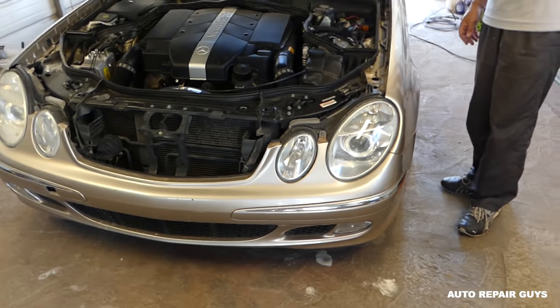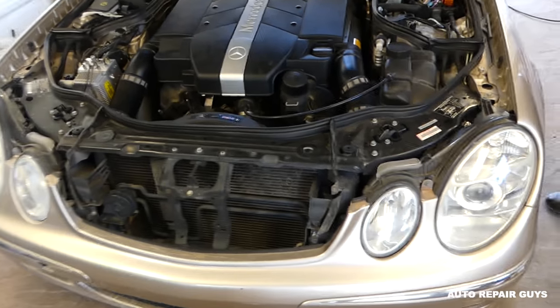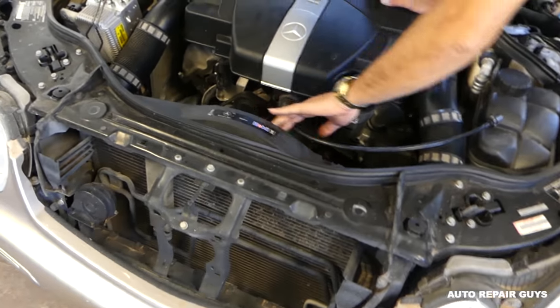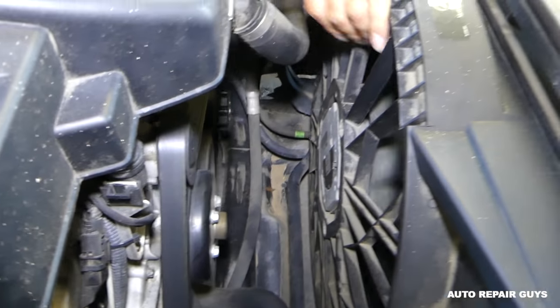If your fan doesn't work, if the car tries to overheat, or your AC doesn't work, it's possible that it's the fan. So always check the relay for that fan. I'm going to show you which relay it is now.